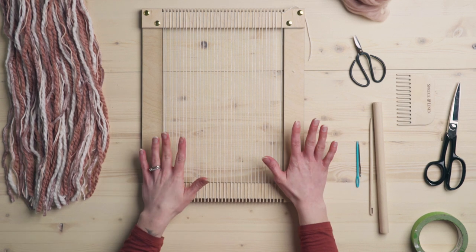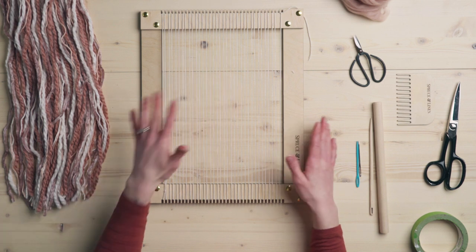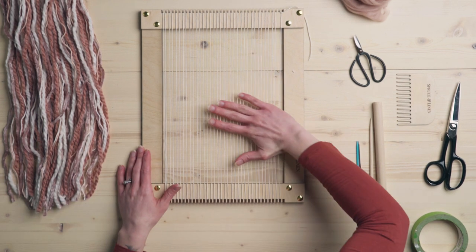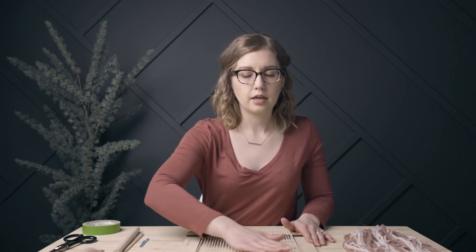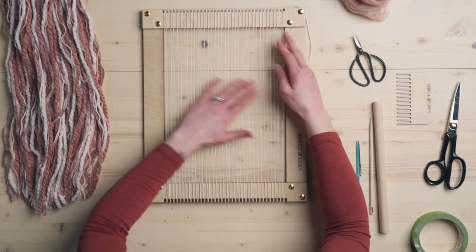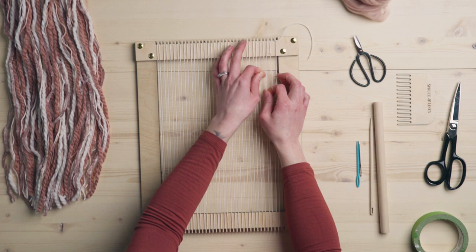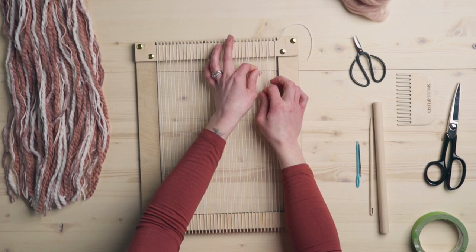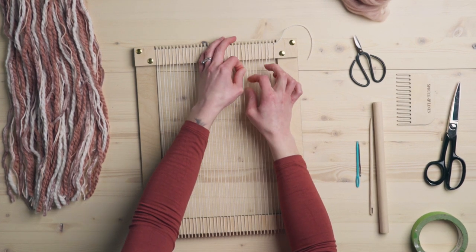Especially on big looms, if you're trying to figure out the tension — this is something you would do with a floor loom — once you've tightened up the warp, you get your hand sort of flat and just kind of run it across the strings. You can close your eyes and you're just feeling. I can tell this very end is a lot looser and the middle is kind of tight. For something like this I'm not going to worry too much about that because it's just so small — we can kind of correct that. I am evening it out a little bit.